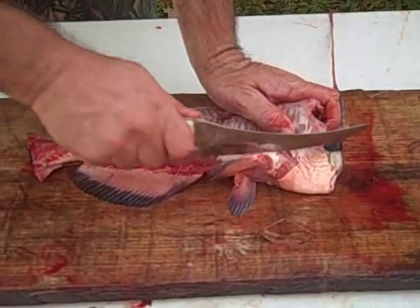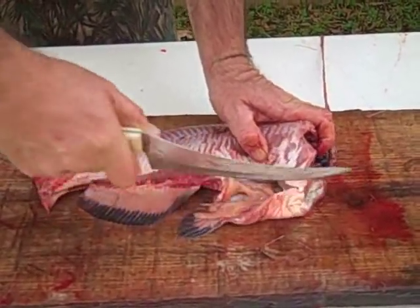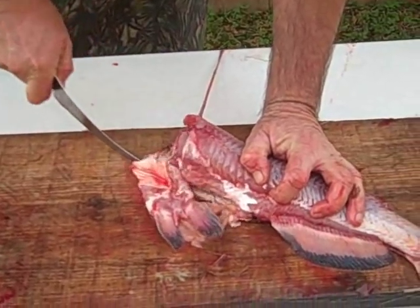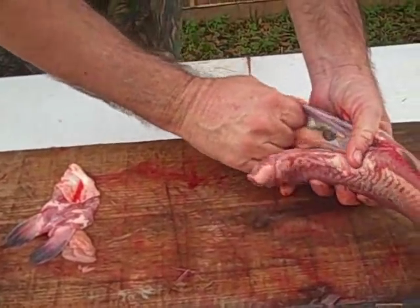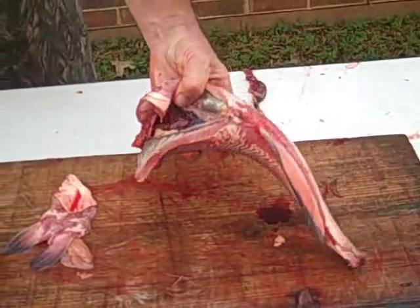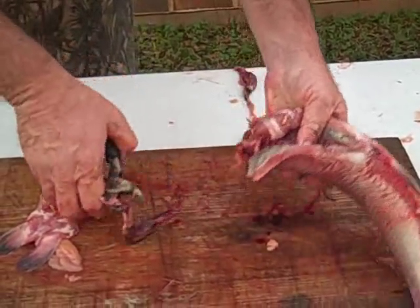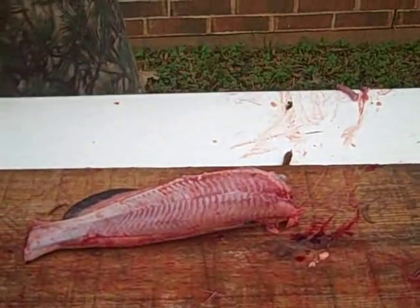At this point I'll cut this belly part off on both sides. Then you reach in there and grab the innards and pull them out. Sometimes I like to use the fish scaler to just pull it all out.